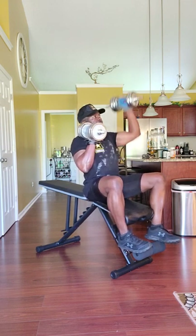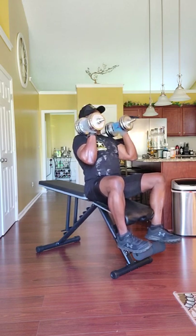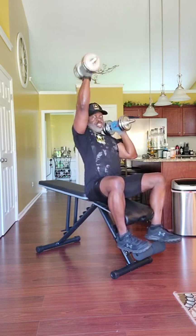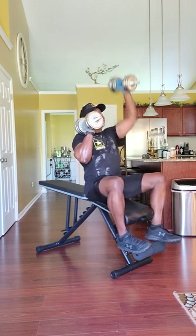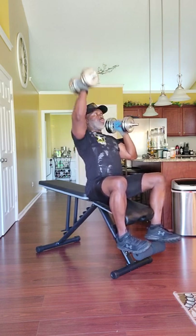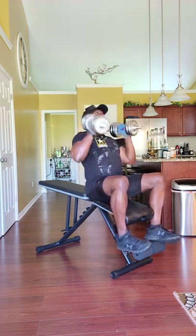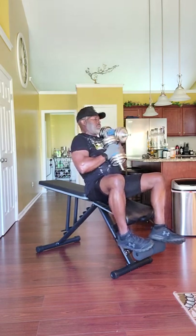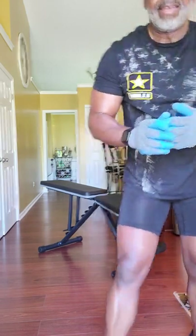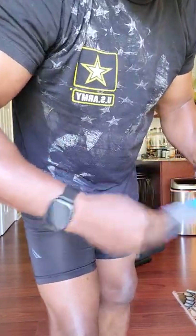Ready? Go. 1, 2, 3, 4, 5, 6, 7, 8, 9, 10, 11, 12. And again: 1, 2, 3, 4, 5, 6, 7, 8, 9, 10, 11, 12.